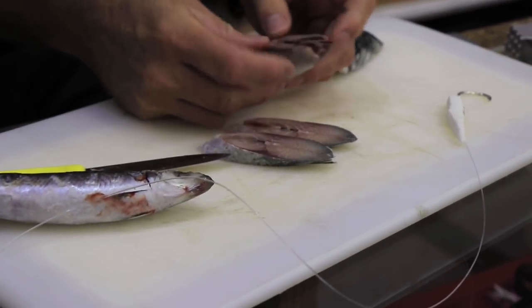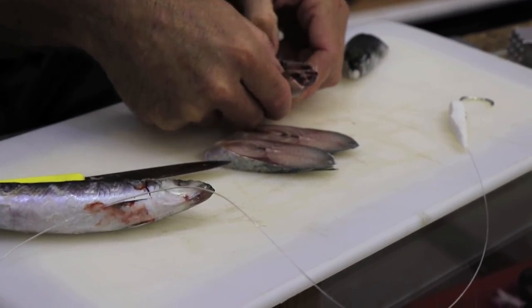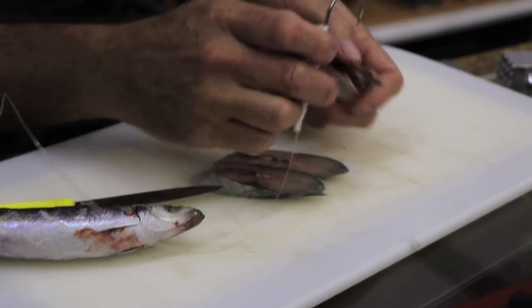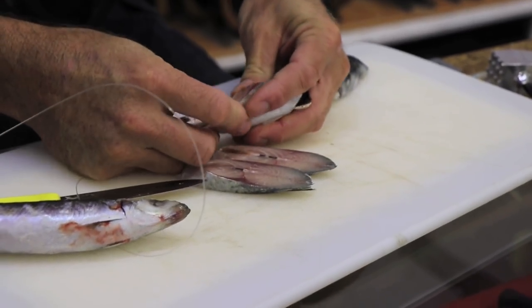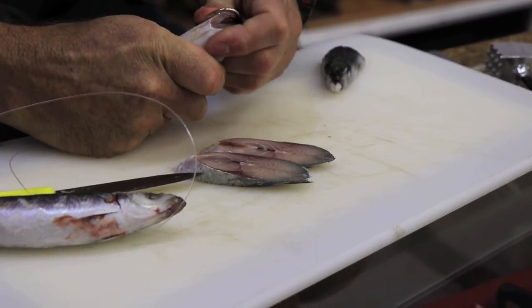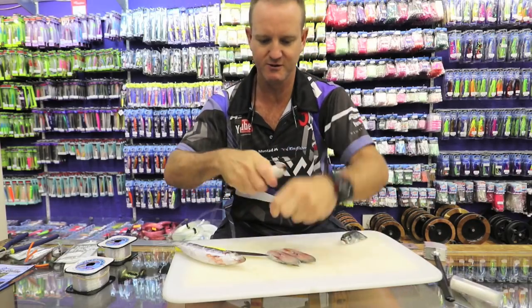So basically we've got the stomach of the mackerel. Just open it ever so slightly. Take a hook — that is where all the gill plates went through — so we're going straight through that area. Pushing it down and in. Squeeze it as hard as you can to get all the way around.